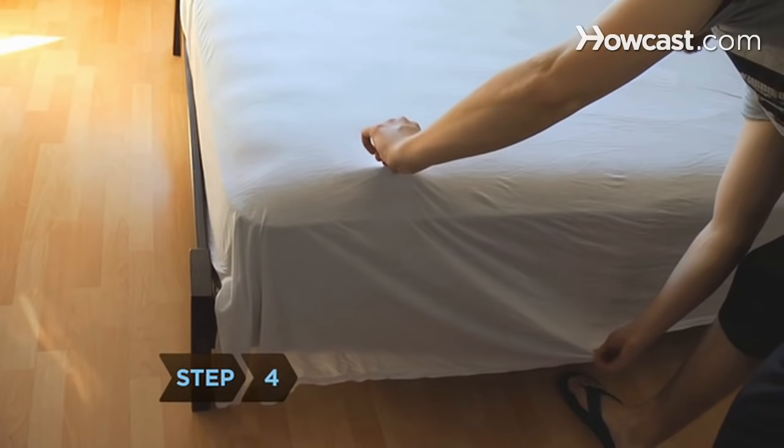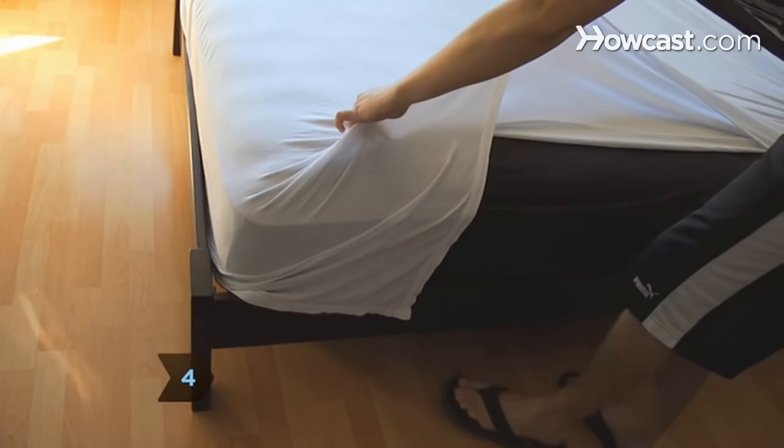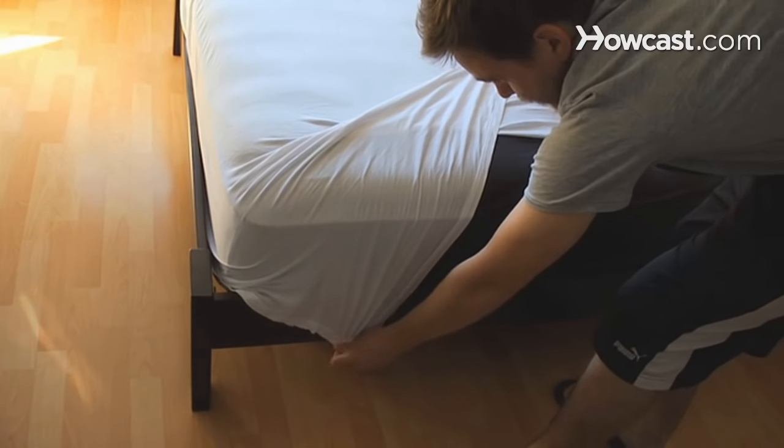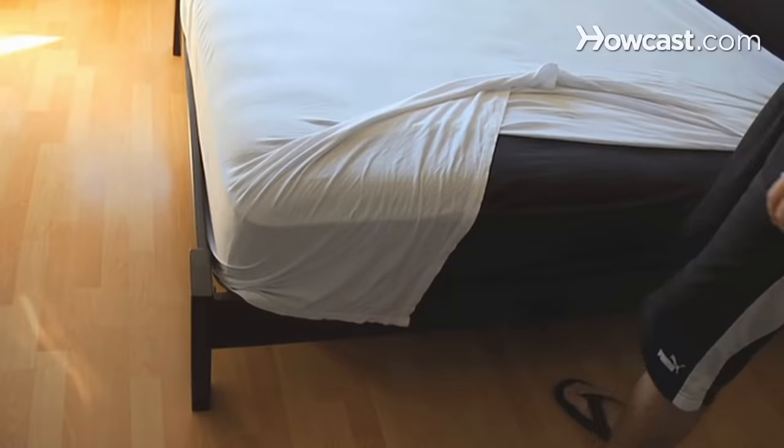Step 4. Lift the top sheet about a foot away from the foot of the bed on the bedside. Pull straight up to form a diagonal fold and lay the fold flat on the top of the bed.